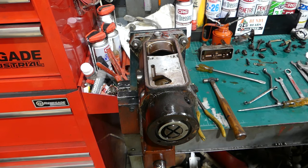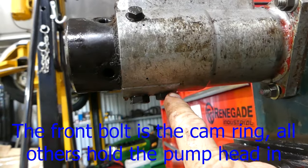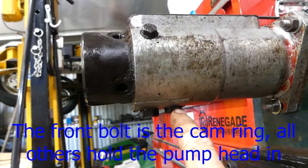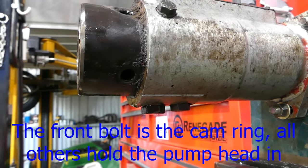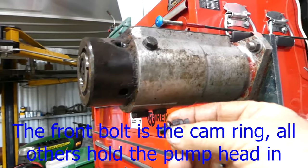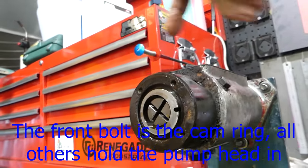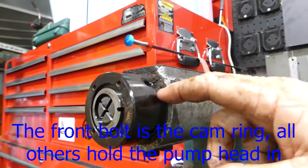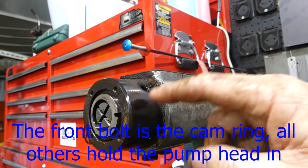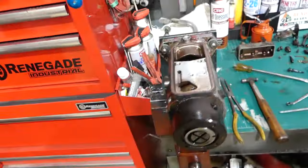Under the pump there are two screws — one is just a case drain, but there's also a big one underneath. One holds the cam ring in and the big bleeder we took out before also holds the cam ring in up here. So you have one screw at roughly 10 o'clock, one at 2 o'clock, and one at 6 o'clock underneath holding the cam ring in. These pumps are pretty easy to pull apart.